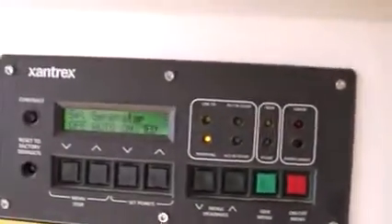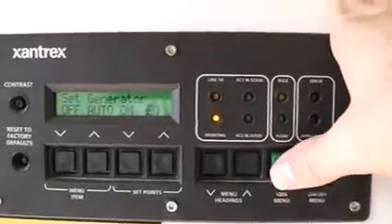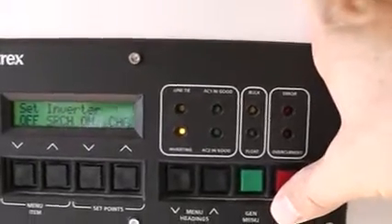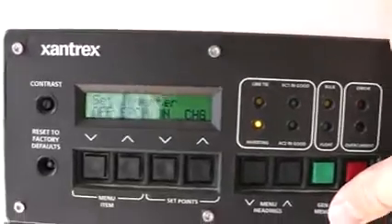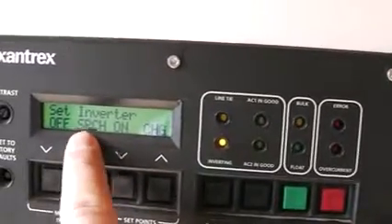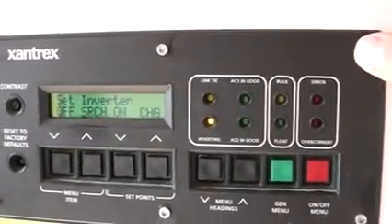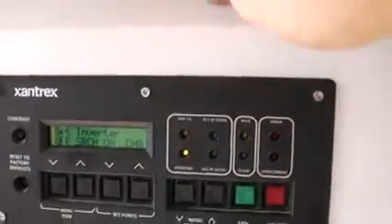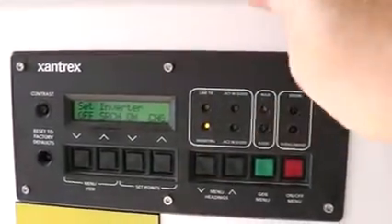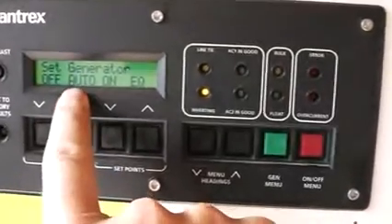This menu is going to be different on every inverter, but I'm just going to run through some basic functionality. We have a backup generator on our system. Basically, this inverter is grid capable. We don't have the grid here, so it's not an option for us. This function right here is search — it'll just search for power, essentially off the grid or off the batteries. This inverter takes power only from the batteries. So if the batteries are dead, it will automatically switch on the generator. That's why this is on auto.